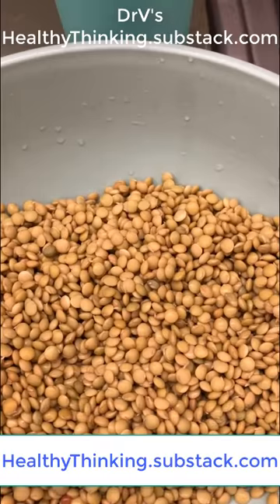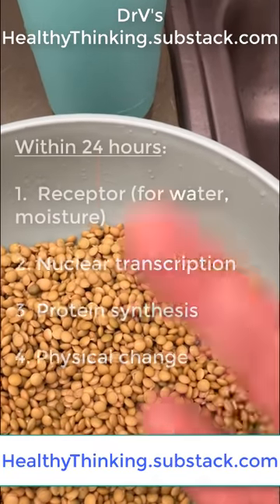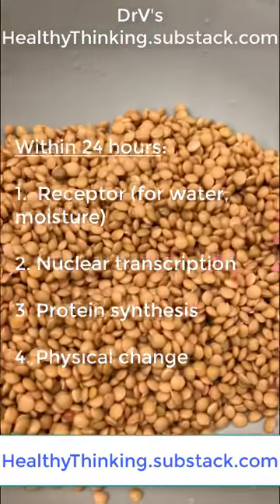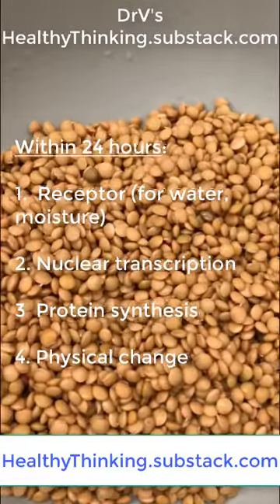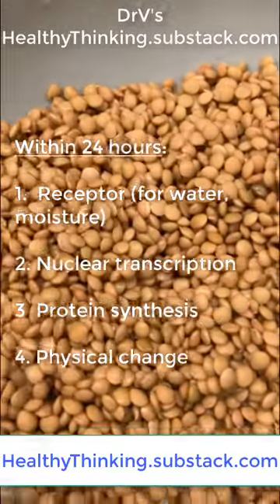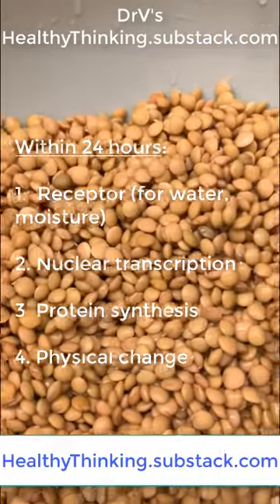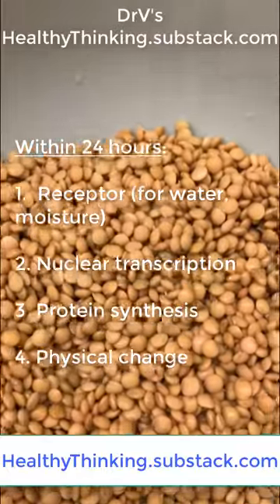Again, within 24 hours you go from receptor to some type of nuclear transcription factor to activate gene expression, and then you go from gene expression to protein formation to some type of anabolic signal that actually changes the shape of the lentil — all within 24 hours.